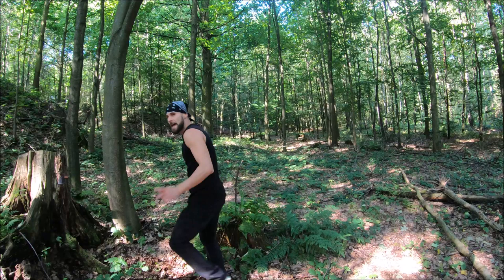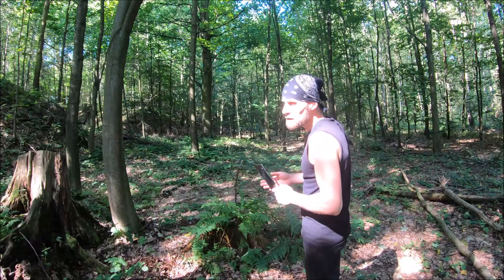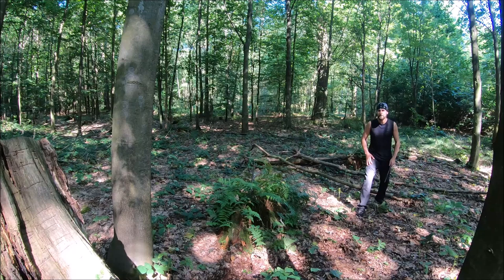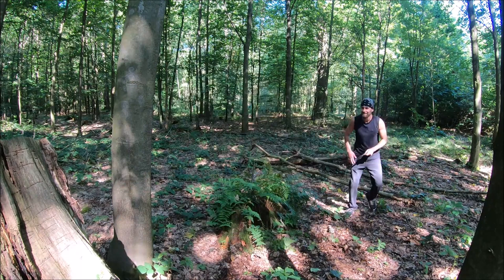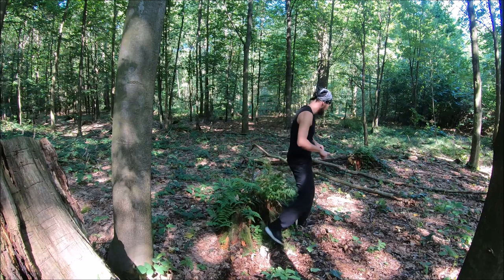Also, the meat cleaver has a false edge, but you can be sure you could cut something with it pretty easily. Let's change the angle — wow, the penetration is totally insane!